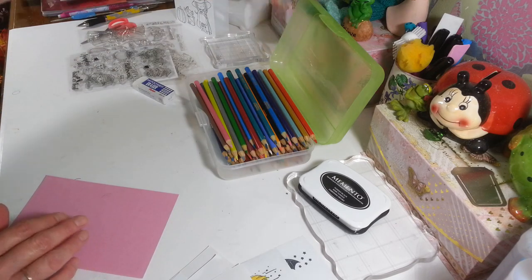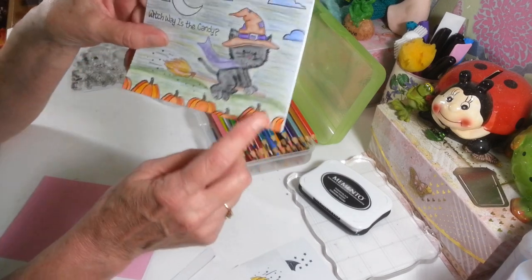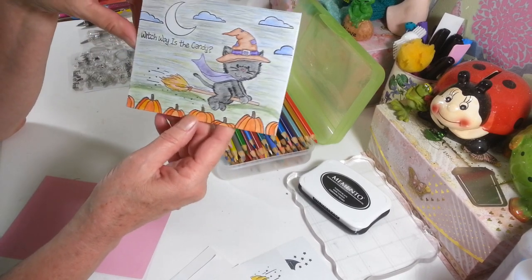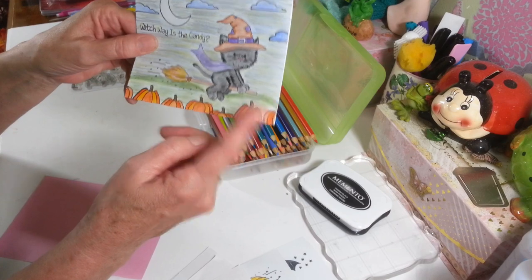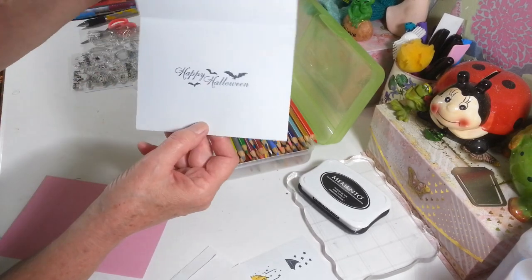This card I did with stamps — mixed different ones together — all colored in with colored pencils. I put pumpkins down here; they wouldn't quite fit so I just used the tops of the pumpkins. I used a whole bunch of different colors, made the sky, and this is supposed to be the grass. I thought that was really cute — just colored pencils and stamping.